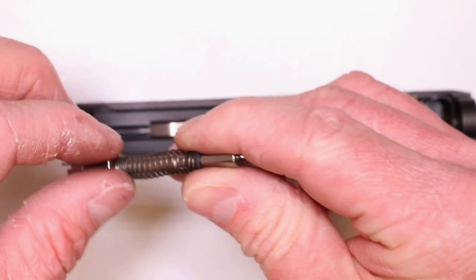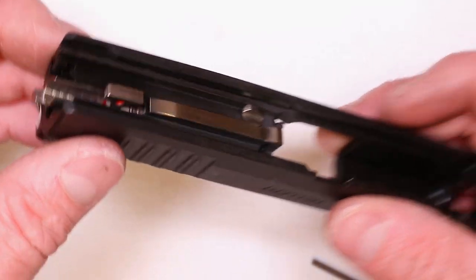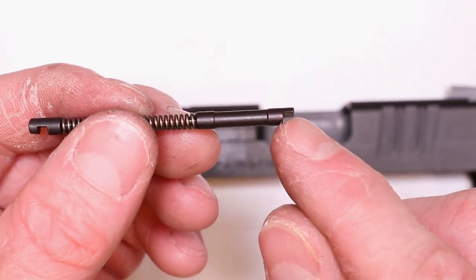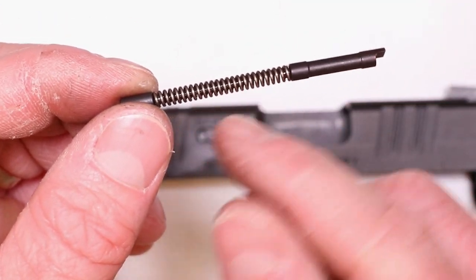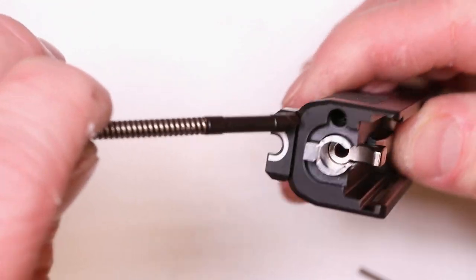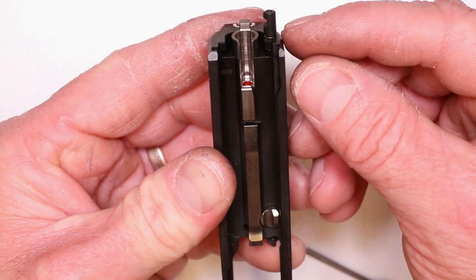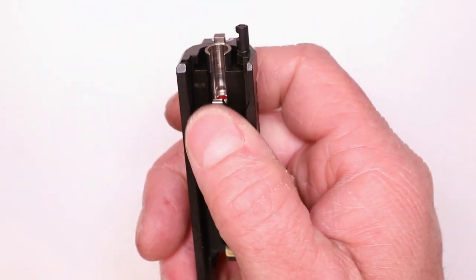Now we need to put that extractor linkage back in. Here's the extractor linkage — the extractor pin with the little cutout, the extractor plate that locates with the back plate, extractor spring, and the little guide inside. Drop it right in like this. You want that feature to slide over top of the extractor. Then you should have your extractor plate with that cutout facing towards where the back plate is going to be sliding on. Get your back plate in there, but we need to push down on the extractor first using your 3/32nds or 1/8 inch punch.